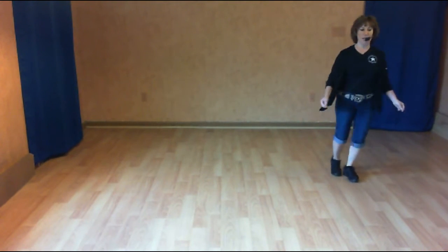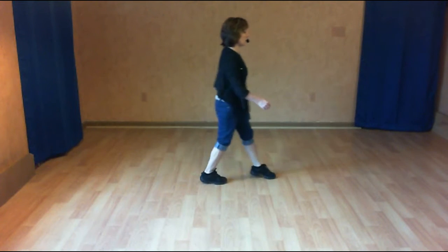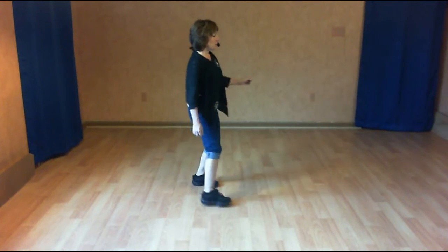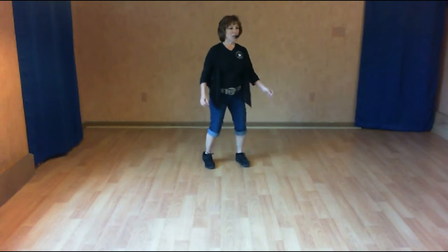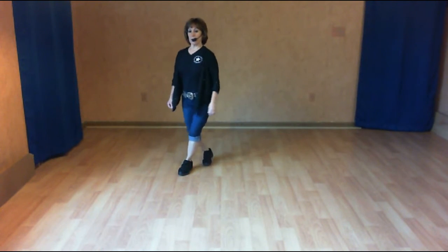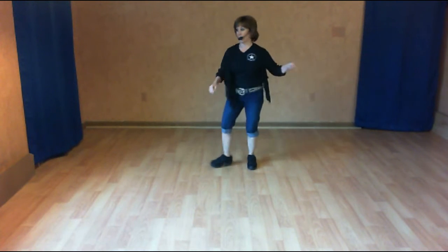One, two. Half triple three and four. Back five, six. Coaster cross. Step touch one, two. Kick three, cross four. Side shuffle. Quarter shuffle. Left foot over one, back two, side three. Wind up four, turn five, six. Shuffle seven and eight.